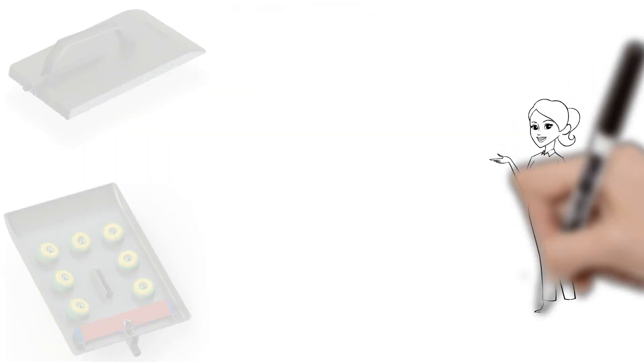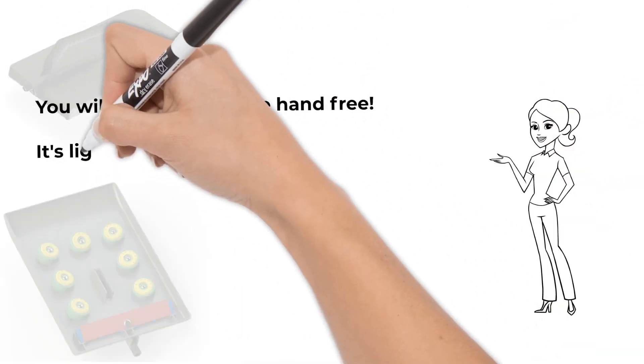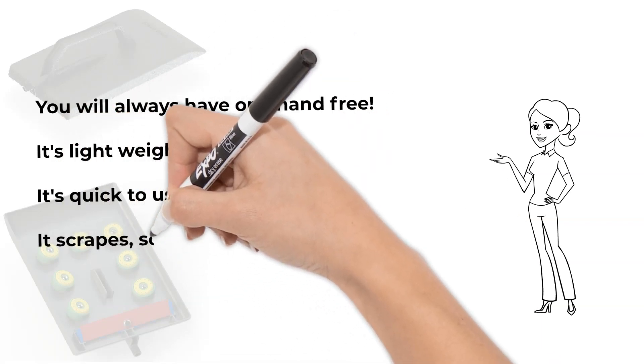You will always have one hand free. It's lightweight, it's quick to use — it scrapes, scores and steams all in one go.